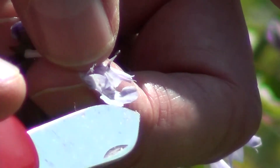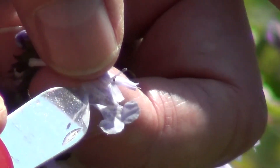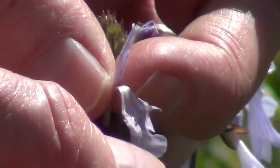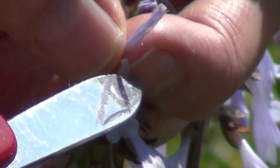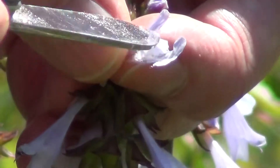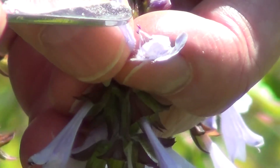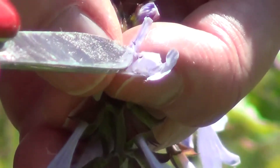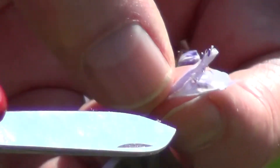So here we have, as a typical mint, a big lower lobe, two side lobes, and then at the top — which I've sort of peeled back — is the top lip, and it's made up of two fused petals that sort of cap over the style and stigma.